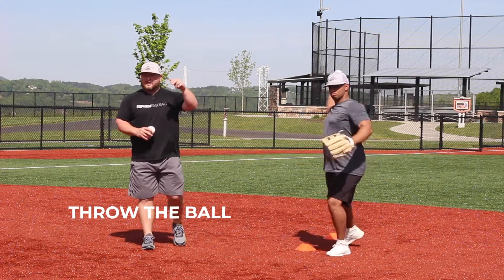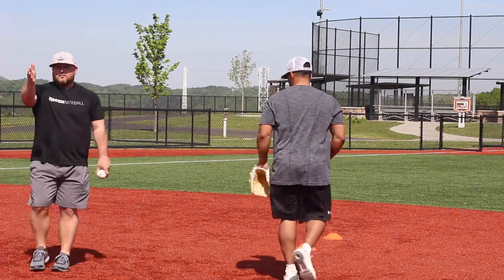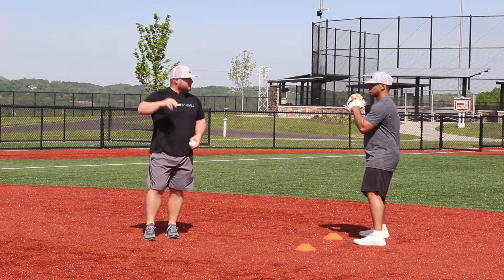The second step, we're going to throw the baseball. And then we've got to make sure we follow our throws. When we follow our throws, we're going to be way more accurate. A lot of kids stop their throws and they're going to air mail it to first base.